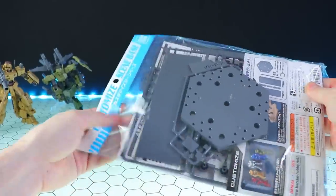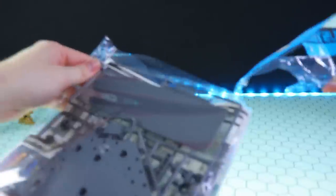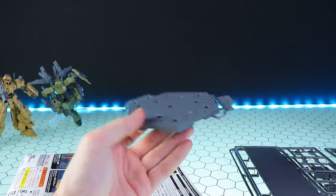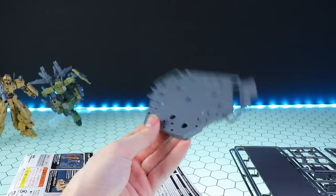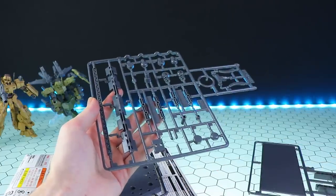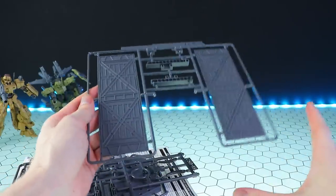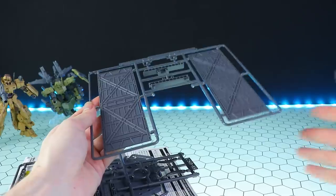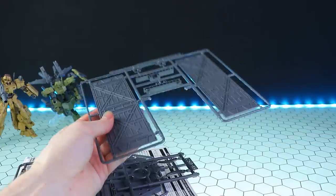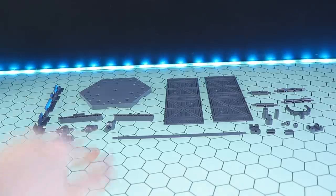The bag is your typical hobby store baggie with a resealable strip. Inside we have the base segment — a standard Bandai Gunpla action base from 2017 — then all the connector parts in a bunch of different standards, and finally the walls, which are a little basic but quite nice.